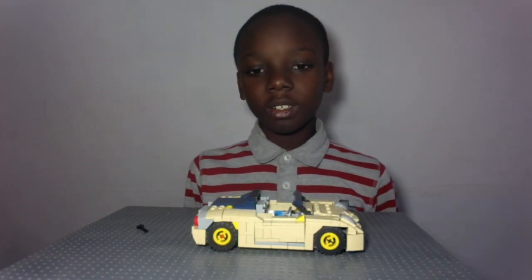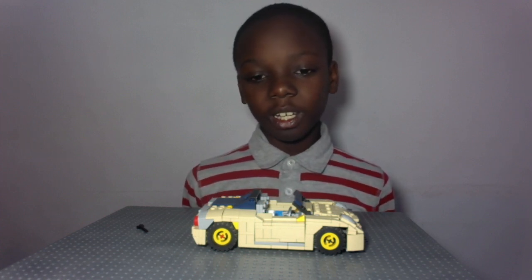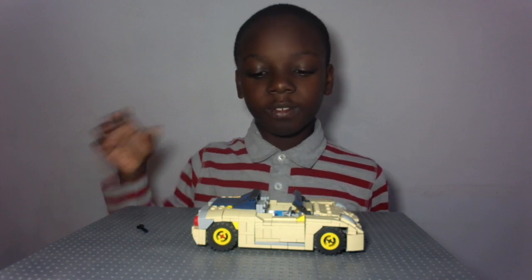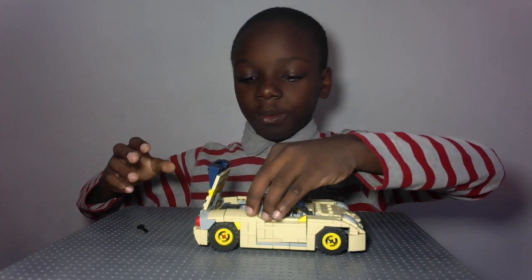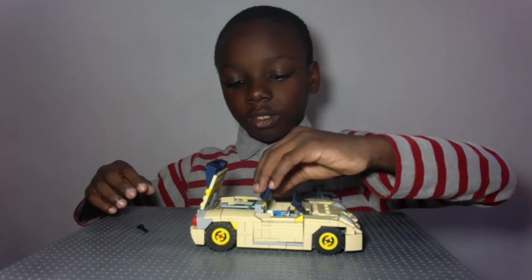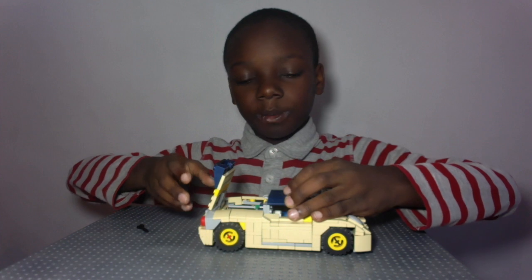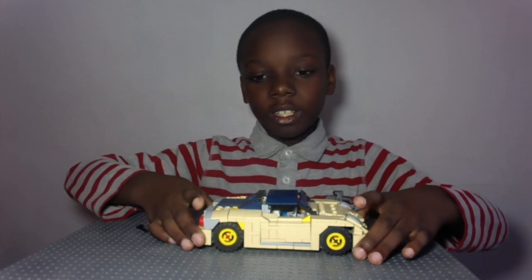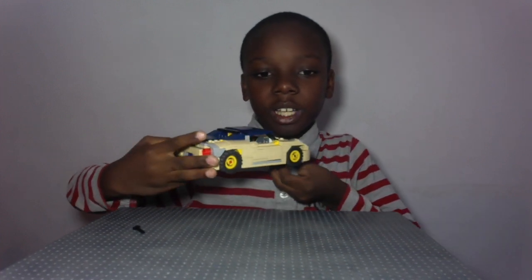The next feature I'm going to show you is the roof. The 4C is offered with a coupe or convertible, and I decided to build a convertible. You can see how the top goes up and down. So it goes up like that, you can just put it up here, close this, and then you have the top up in your Alfa Romeo 4C. Here's how it looks with the top up.